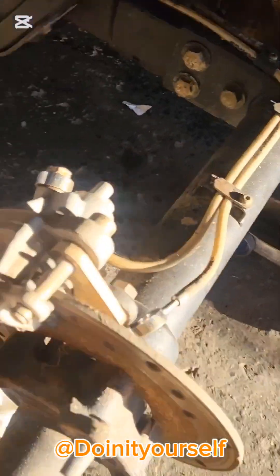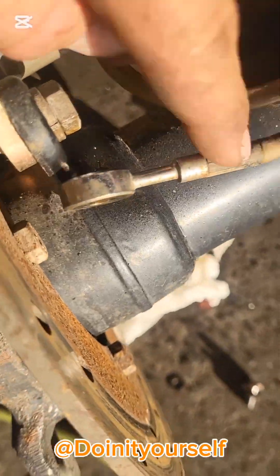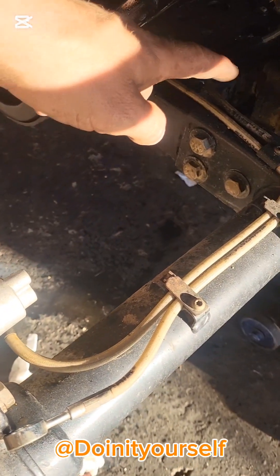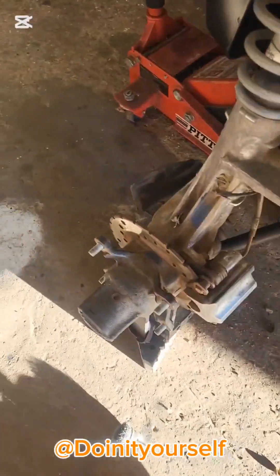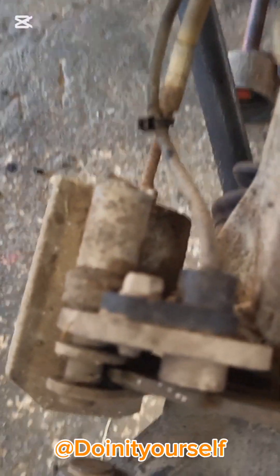On the back, you can see I took the bleeder out there, and there's another bleeder right there. It's the goofiest setup, but again it's Polaris — it's over-engineered. I took those out and blew out that line and the other one right there to make sure there's no obstruction, so I've got air flowing through those now.